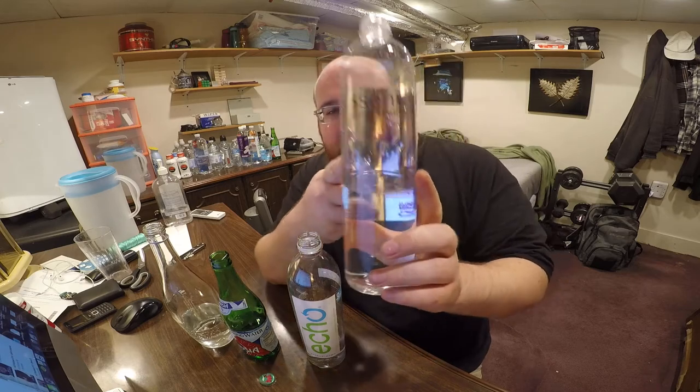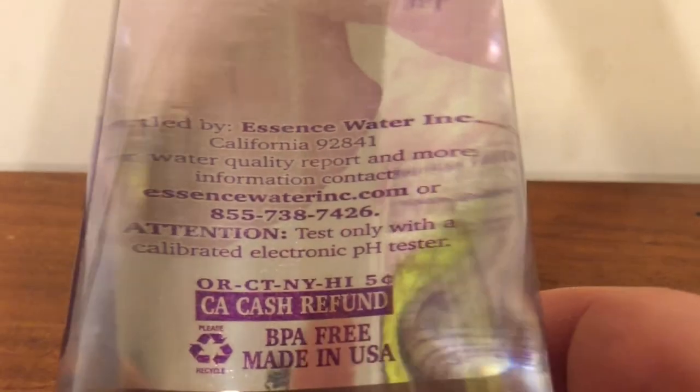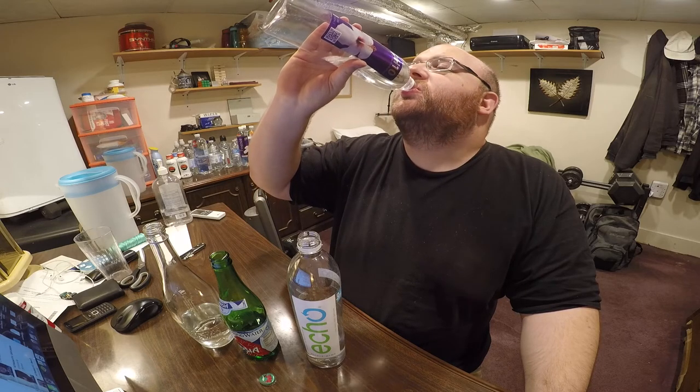This is actually going to be kind of tricky because these are all pretty good. I'm going to eliminate Essence Water next. There's like a fruit flavor to it — it doesn't taste like pure water to me. It's an interesting bottle how they have a metallic inside with the nutritional information, and now I understand why there's a flower on there and why it's called Essence, because it sort of has a flowery taste to it.